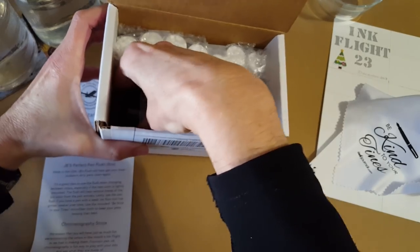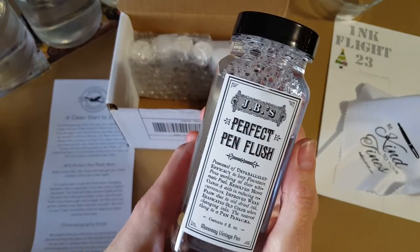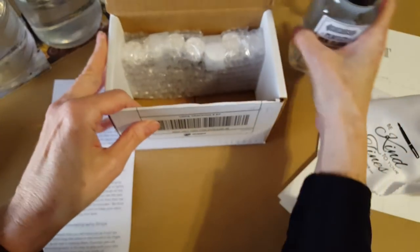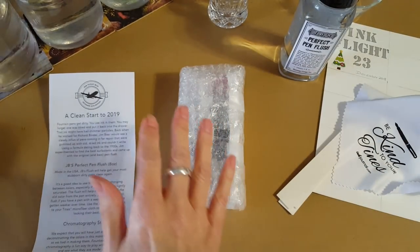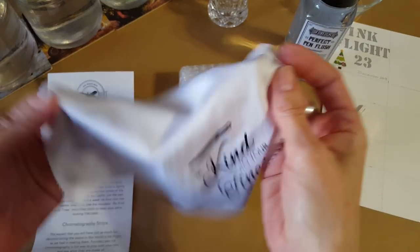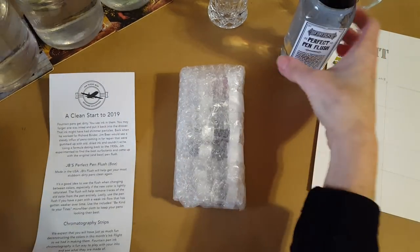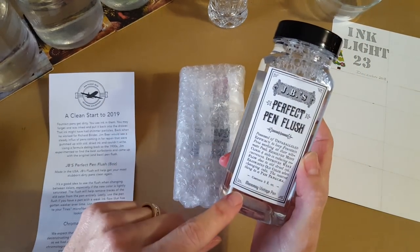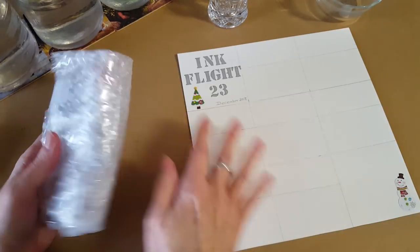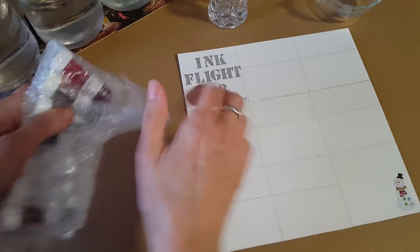This box is really heavy — look in there — JB's Perfect Pen Flush! No wonder it's heavy. That's just in time because I'm determined to clean all my pens before the new year. I've got quite a few inked up and I do have a backlog. I've never seen this kind before. But let's put these things aside because we tend to get really excited about the ink around here.